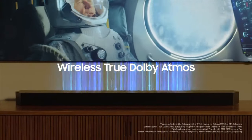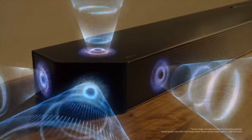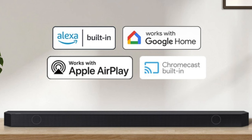The Q990D again offers wireless Dolby Atmos, so you can skip the HDMI cable connection and experience your entertainment without cable clutter. There's also smart integration available so you can connect your devices and use your favorite voice assistants and smart services like built-in Alexa, Chromecast, and AirPlay.